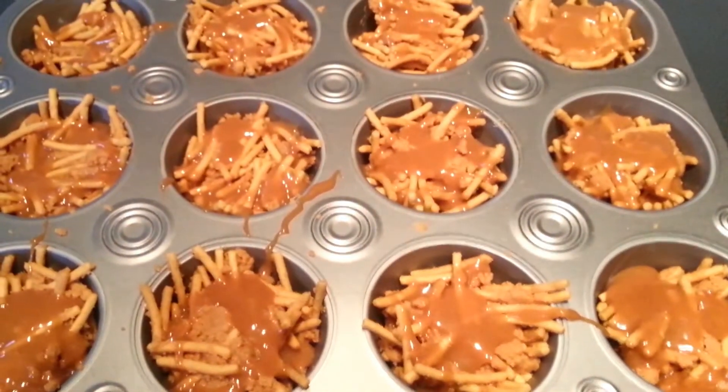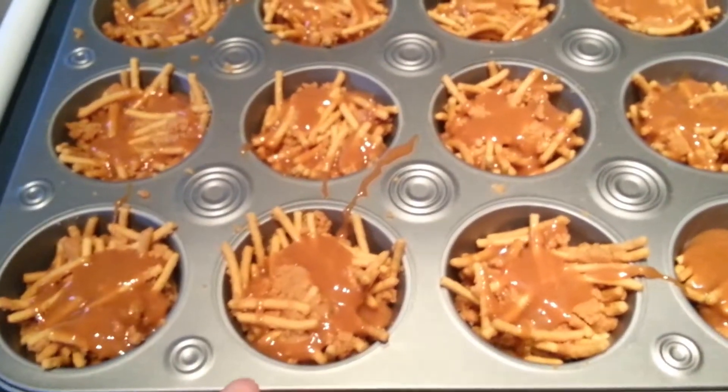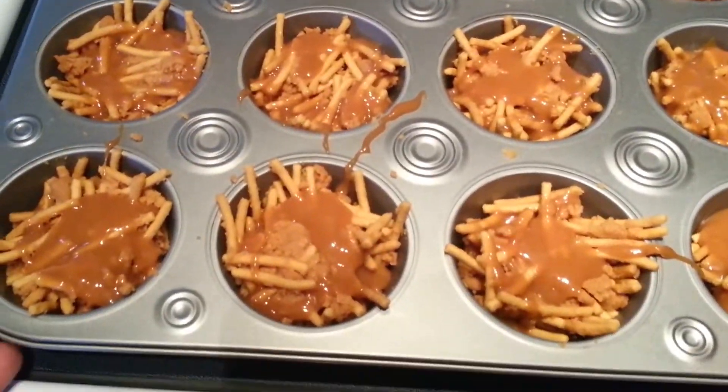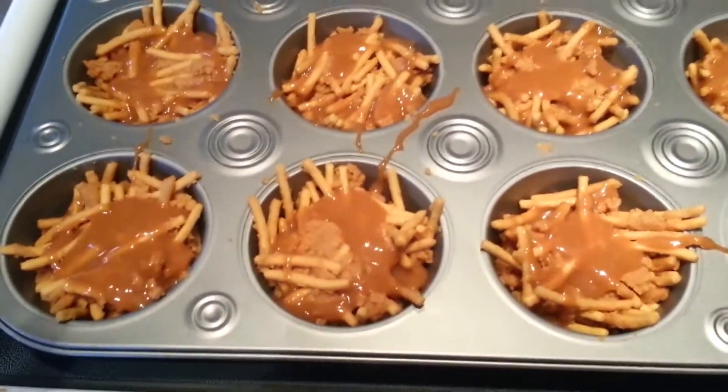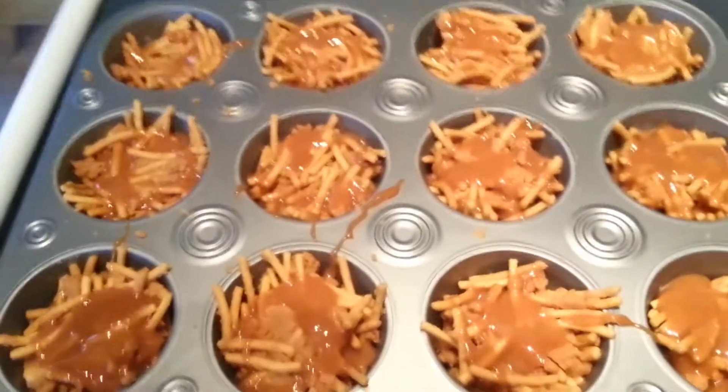Just be sure if you melt more caramel, add some water to it — that makes it nice and smooth and easy to pour. I just poured a little bit over each of my little nests to try to hold those together a little better. Now I'm going to put 1 or 2 little Whoppers in each nest; this will also help those stick in there.